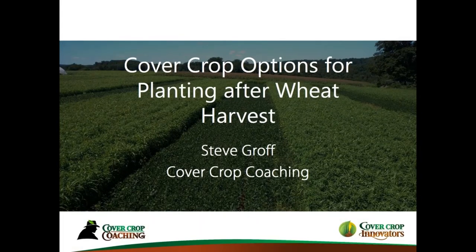Good morning and welcome to this week's edition of the Cover Crop Innovators webinar. Today we're joined with the Cover Crop Coach, Steve Groff, who's going to be sharing with us some options for planting cover crops after wheat, which as the crop progress reports rolling in this week show is a very timely topic. There are lots of good opportunities to plant cover crops in the middle of summer if you're not double cropping.